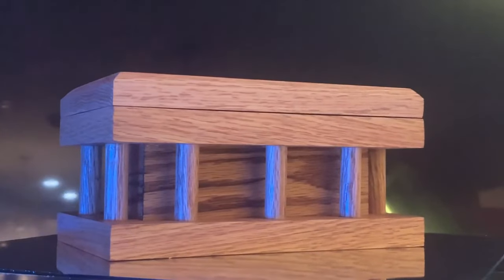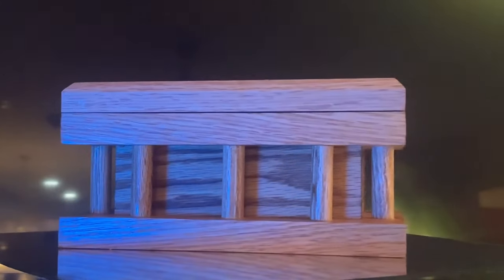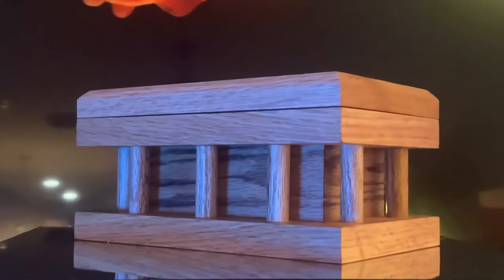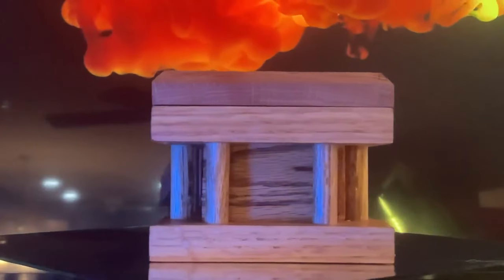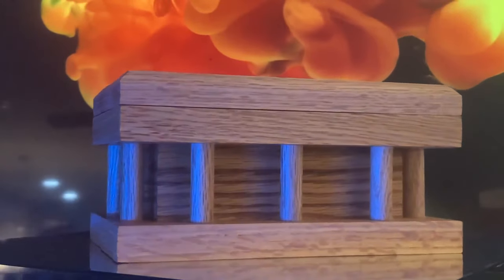I like the way this box turned out. It's meant to be a pedestal gift box, meaning you can put something inside it and it will serve as a pedestal so you can display something on top. If you put this on a shelf, you can put something on top of it as well.